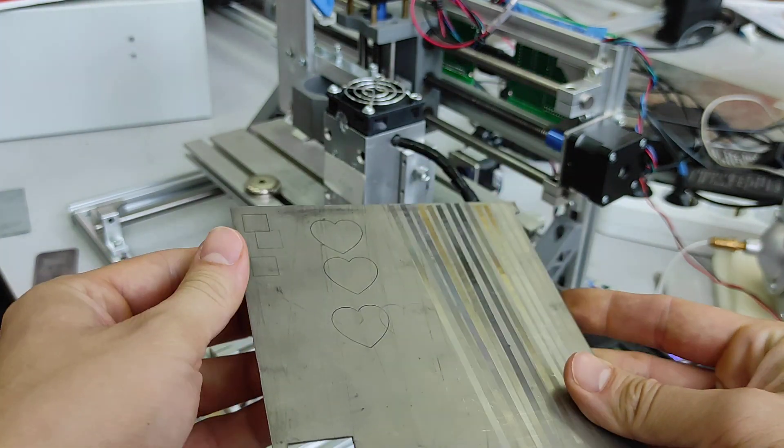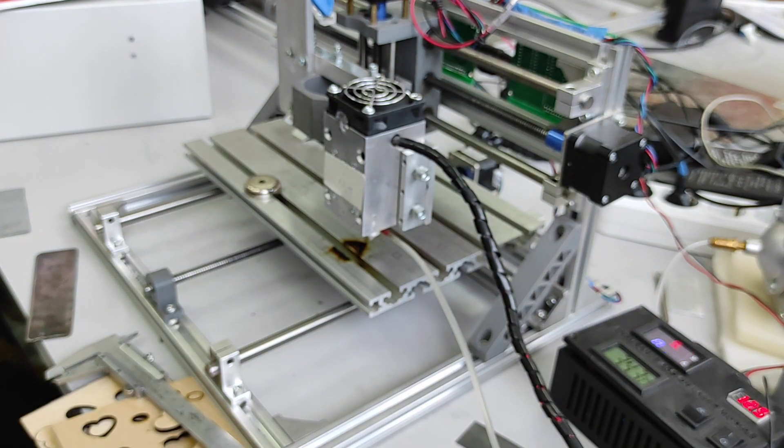You can actually engrave on titanium without any paste and at a decent speed.